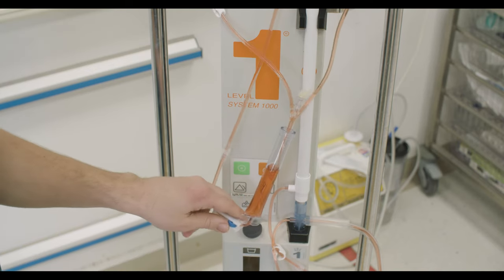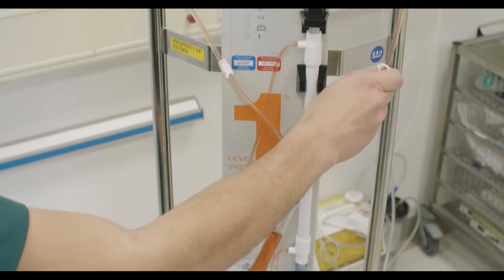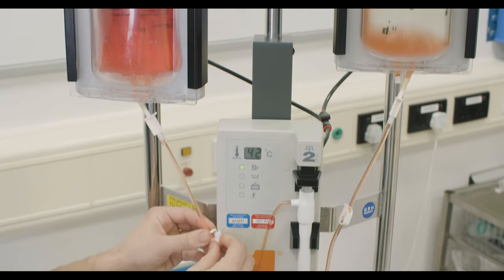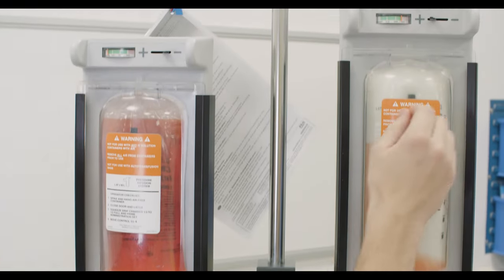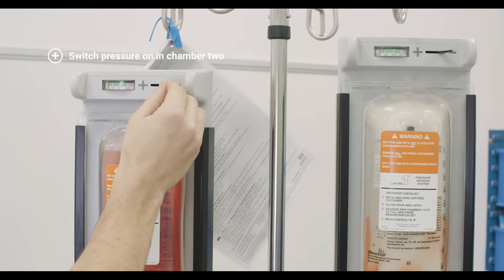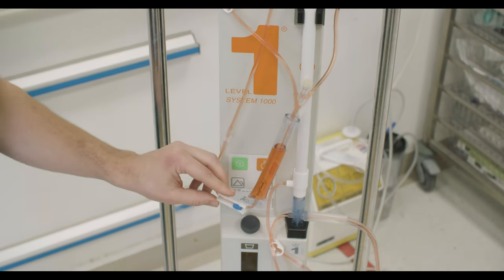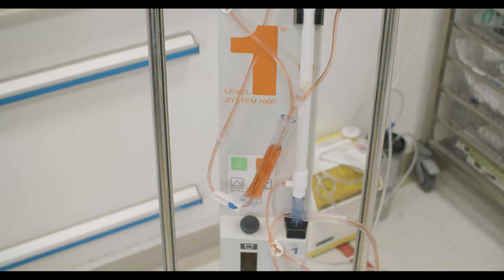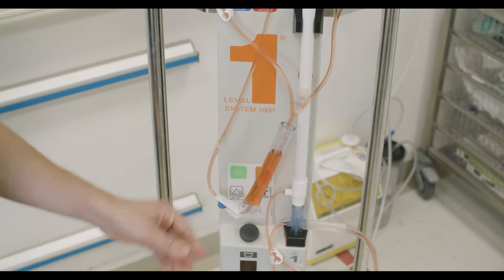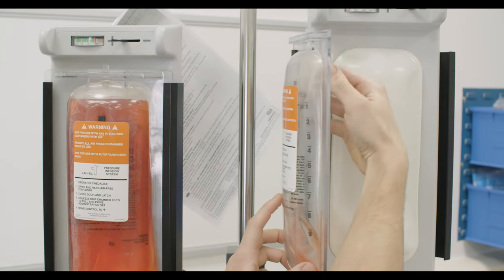Once the first bag is empty, close the roller clamp and clamp off the line. Unclamp bag 2. Switch off the pressure in chamber 1 and switch the pressure on in chamber 2. Release the roller clamp to continue infusion. Replace the empty fluid bag in chamber 1 with the next bag of prescribed fluids. Continue to alternate between bags 1 and 2 until the patient is stabilized or ready for transfer.